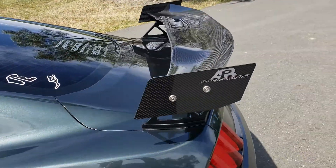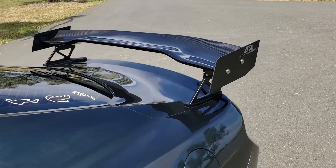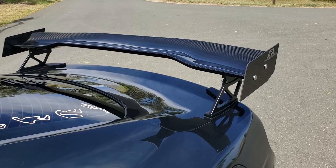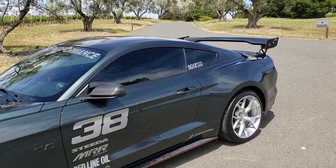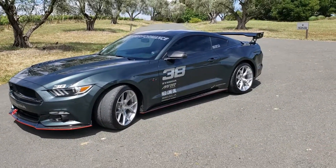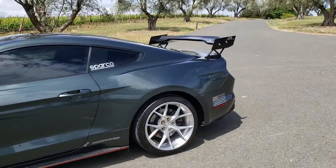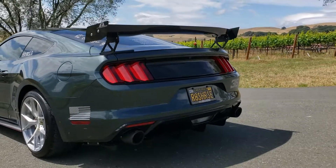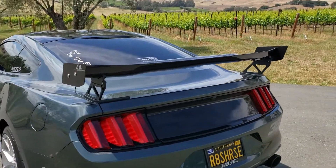This wing looks so frickin' good. And it gives you a lot of confidence in high-speed turns. Be safe when you're on the road, but if you do happen to be making a change in direction at high speeds, I don't think you're going to have a problem. It really helps out the grip to the rear of the vehicle. In my particular case, I also have a functioning diffuser, so theoretically I've got all types of aero going on here. But this is it — APR Performance, can't go wrong.